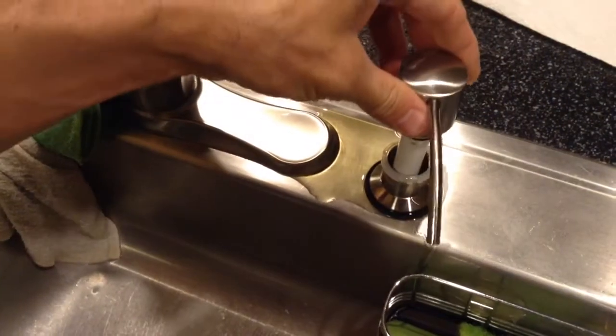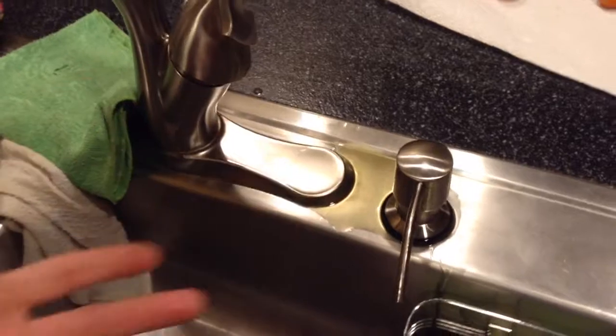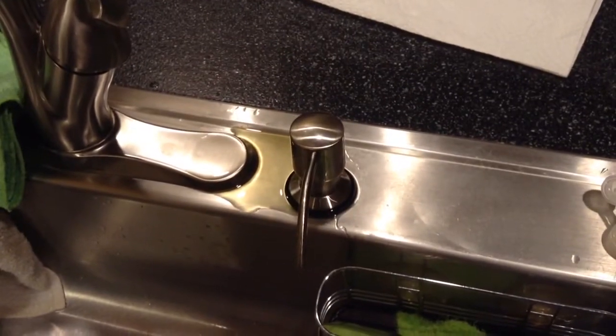Okay, so once you've pumped enough, then you can simply lower it in there and it won't overflow. But we've already overflowed, so that kind of is a moot point now. But anyways, thanks for watching. That's how you fill up your soap reservoir for your sink.